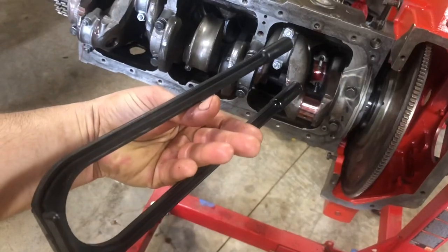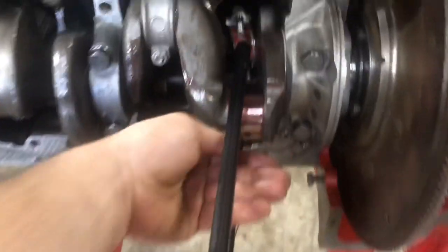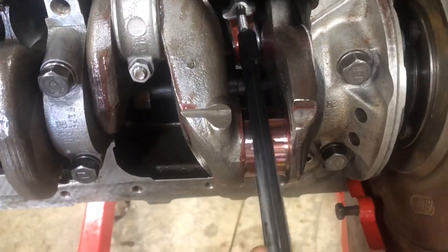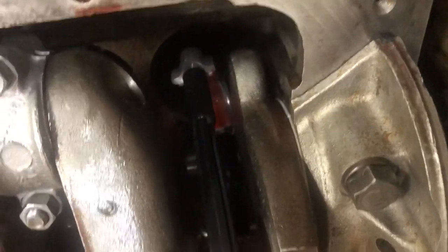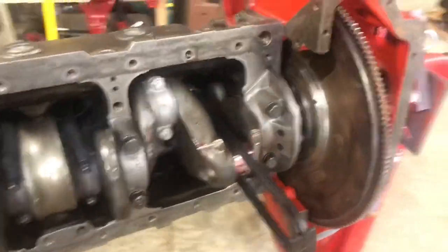This is the rod guide tool. I'm going to feed this over top of the crank journal and align it and put it on top of these rod studs like so. The bottom one as well. Okay, that's on. And so as I tap this into place it's going to just slide right into its home.